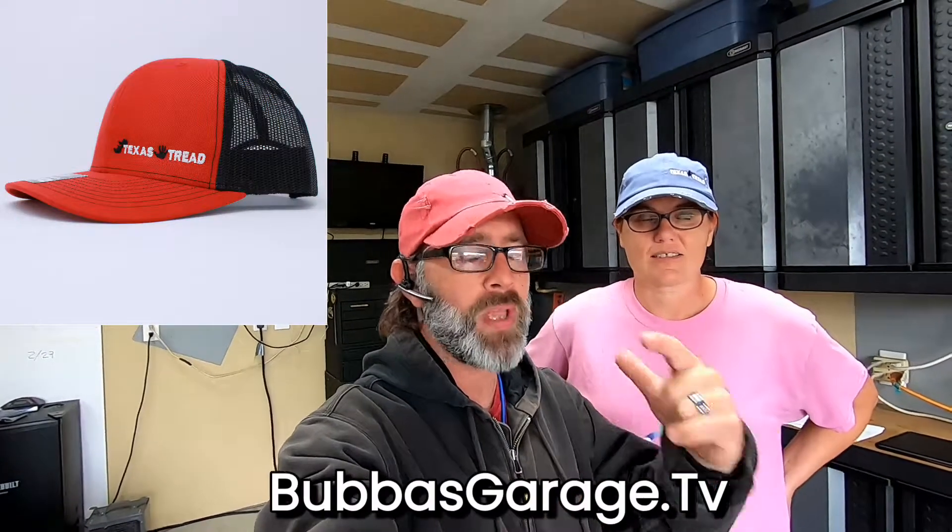We only have a few hats in stock. We have distressed hats as well as trucker hats. This is the Jeep wave edition; we also have the hunter edition, the fishing edition, and the military edition. Check those out really fast because they're not gonna last long — we only have the military edition and the Jeep wave edition in the distressed style. But today we've got to make some modifications.